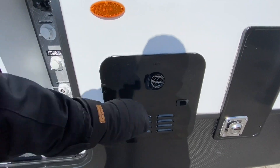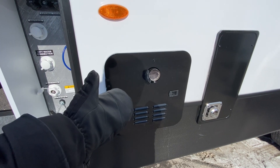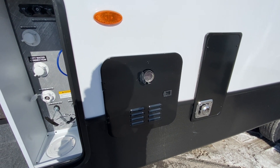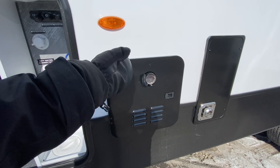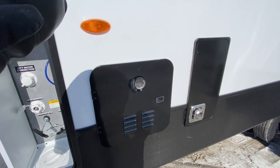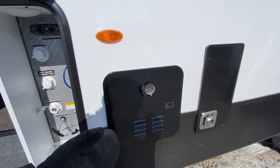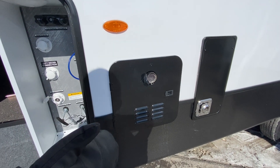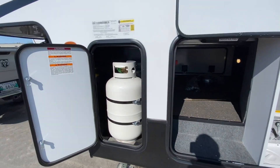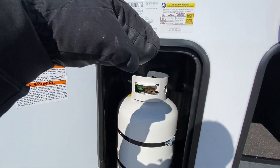Something else to talk about is the Girard On Demand hot water system. It doesn't have a tank anymore — the water is being heated as it goes to you. Inside the bathroom, there's a gauge so you can set a particular temperature to your preference. Basically the water is heated in a vortex formation and given straight to your tap. The idea is you have more hot water availability, so one, two, three people can take a shower in a row and you're not going to run out of hot water. This unit does have two 30-pound propane tanks with a regulator, one in each side.